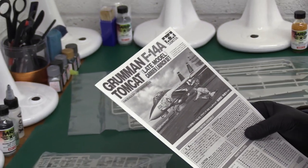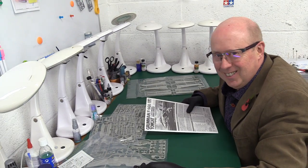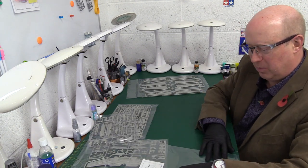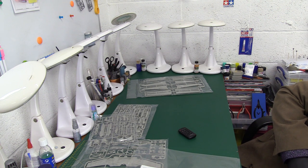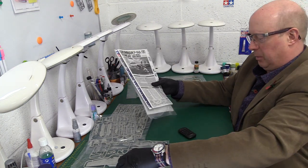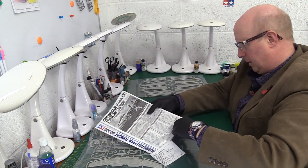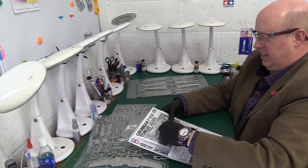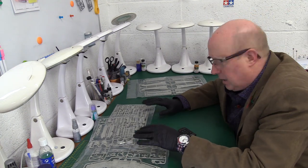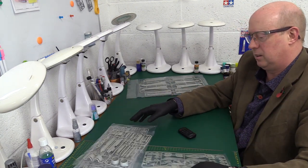What a lot there is — it's only 1/48 scale but very involved indeed. I love it. Now let's have a look at the actual plastic — that's what we came here for. I'm going to concentrate on the sprues that are different from the original kit. I think we're going to begin with the wings and the spars.